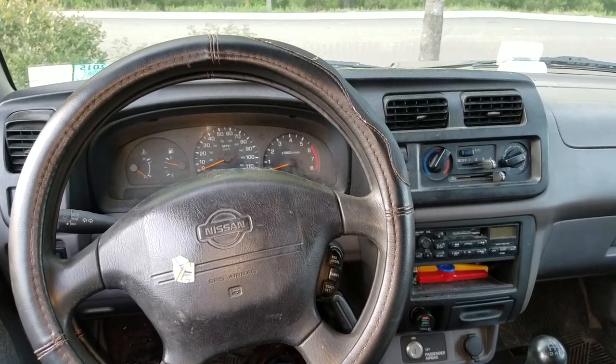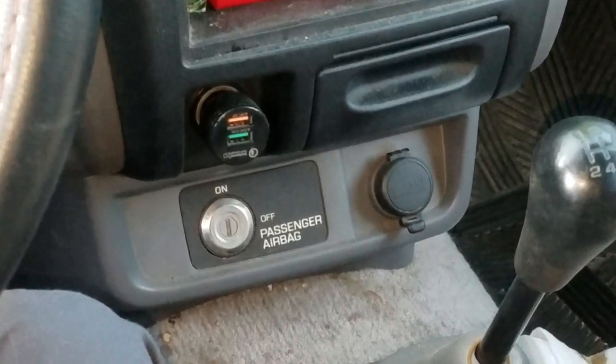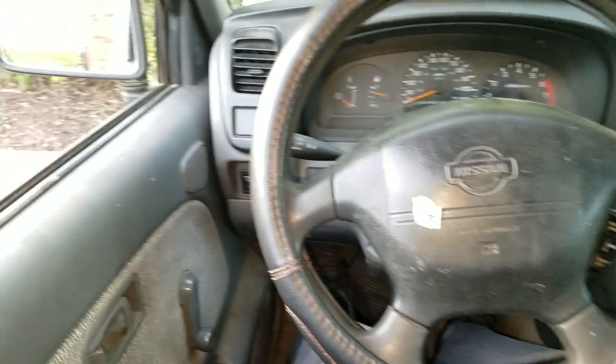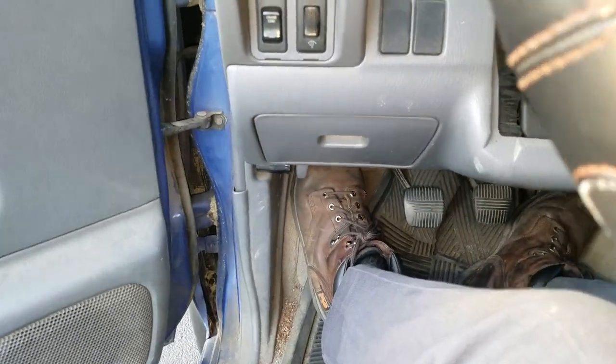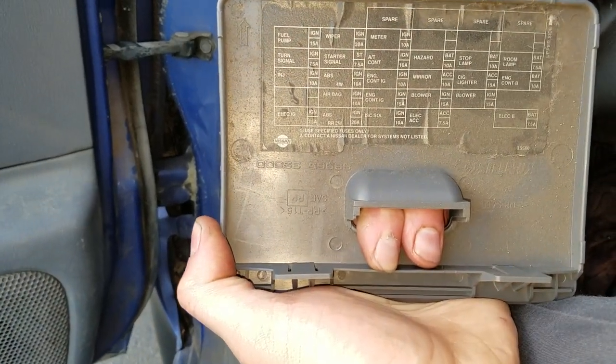What's going on guys? This is a 1999 Nissan Frontier. If you're having issues with the cigarette lighter or the power outlet not working, I'm going to help you out and point out the location of the fuses for both. To start, I'm going to show you the inside fuse box, which has the fuse for the cigarette lighter.